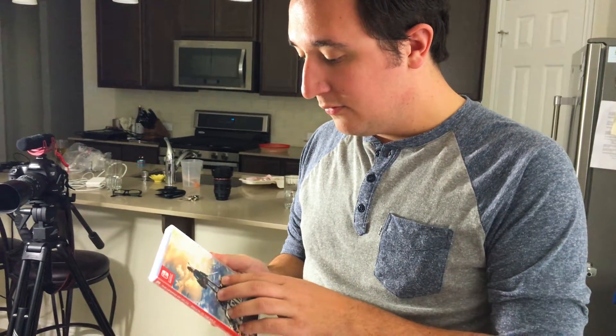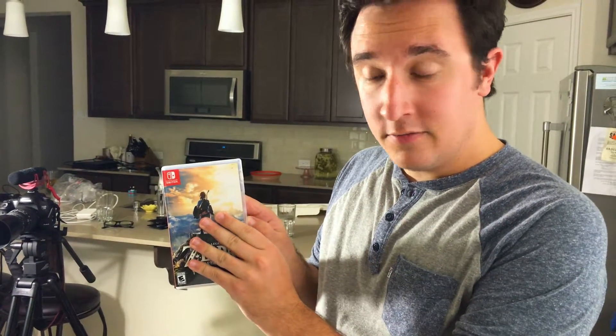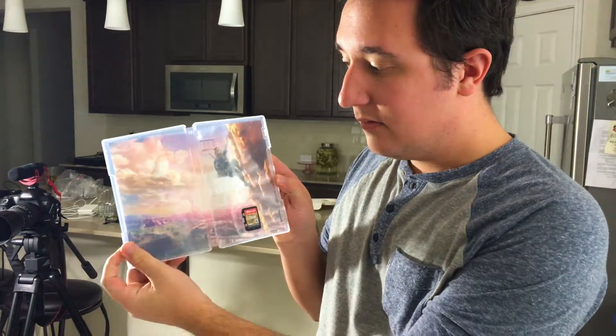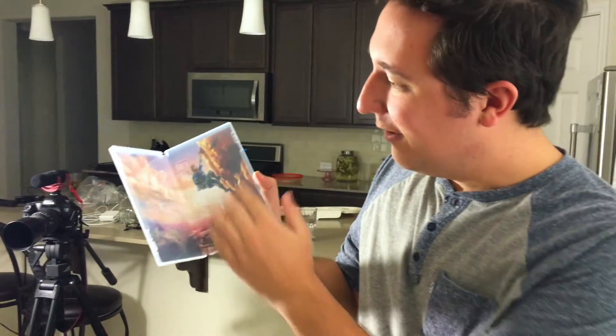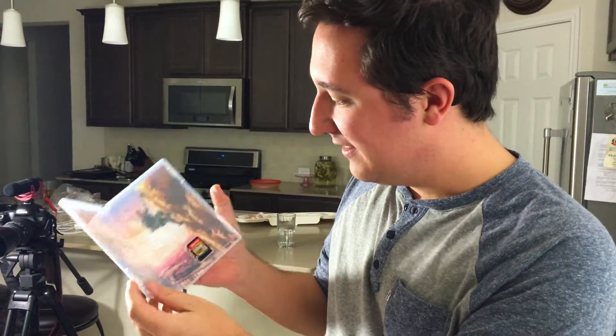We just wrapped up our unboxing of the Switch and David's got a copy of Zelda that we're about to record — just so I can show you how absurd this is. It's right there. All this expanse. All that plastic.